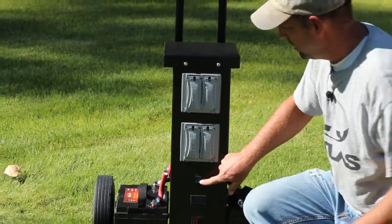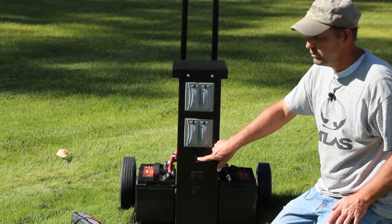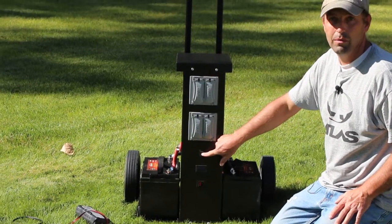Moving down to here, this is the switch to turn the generator on and off. If you turn it up that's on, if you turn it down that's power save mode, and the middle is off.